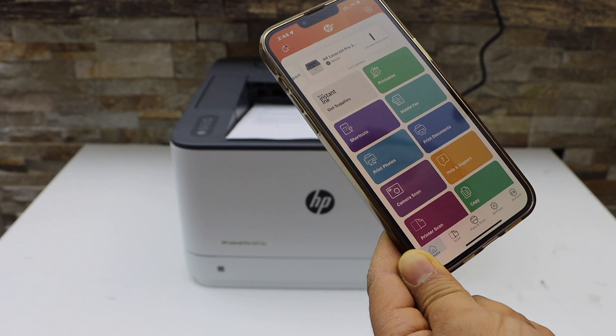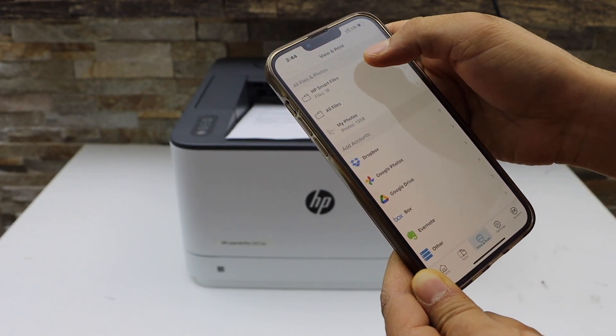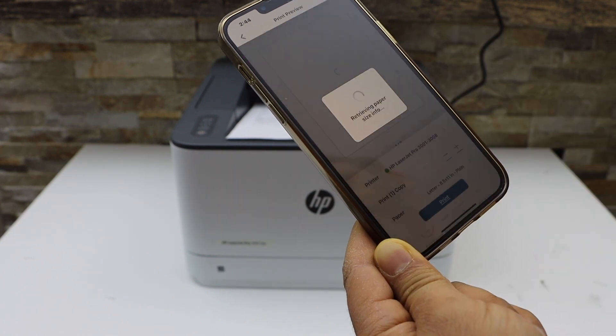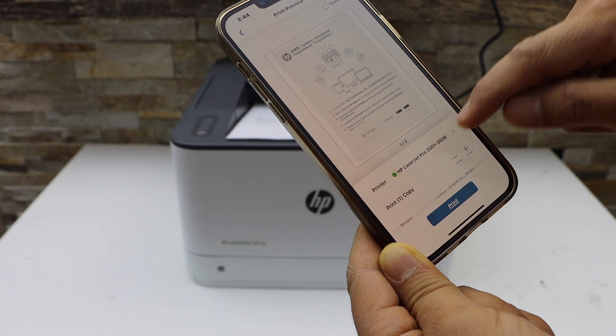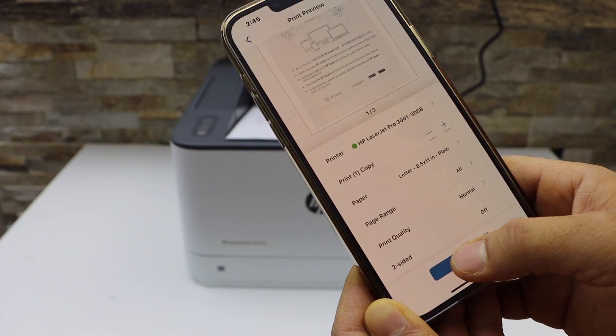For example, if I click on Print Document, select any document to print, and click on the print preview, on the next screen you will see your printer. Scroll up and click on the print icon.